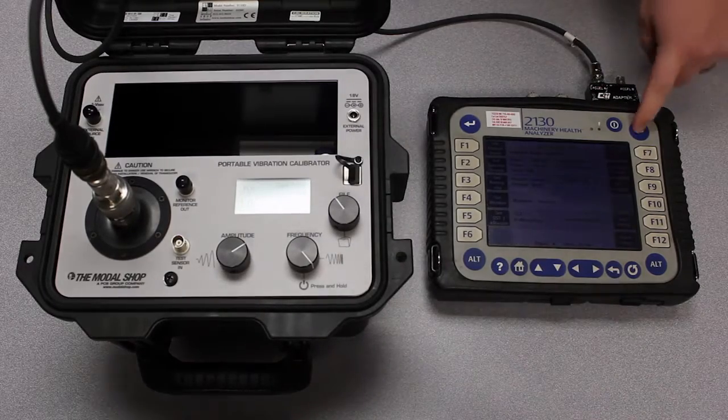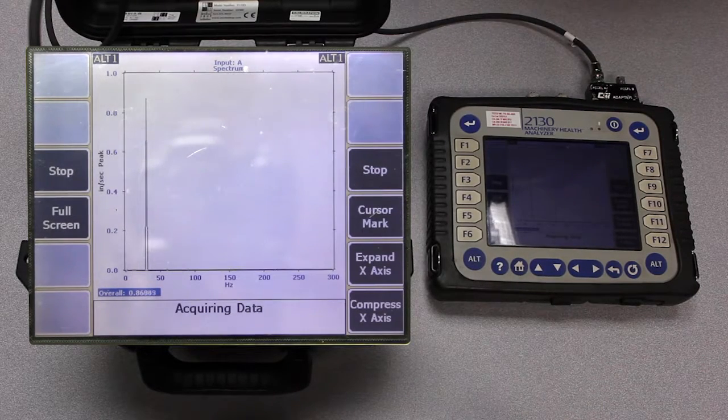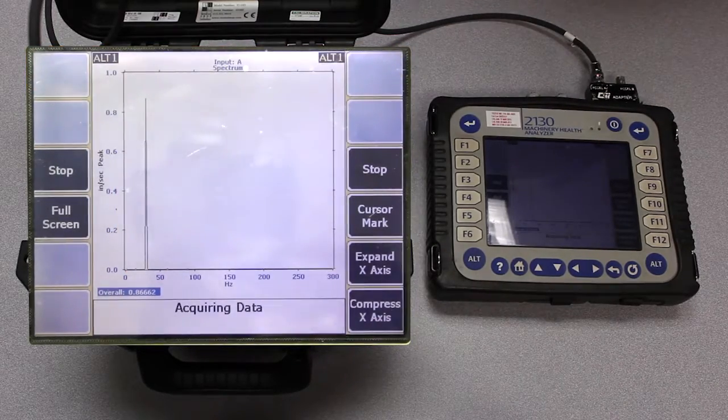You can see when I press the button to acquire data that the vibration analyzer gives me the correct peak. It's in the correct place on the FFT spectrum there at about 30 hertz or 1800 CPM. But you can see that the overall vibration level is 0.87 inches per second peak, and the calibrator is generating one inch per second peak.